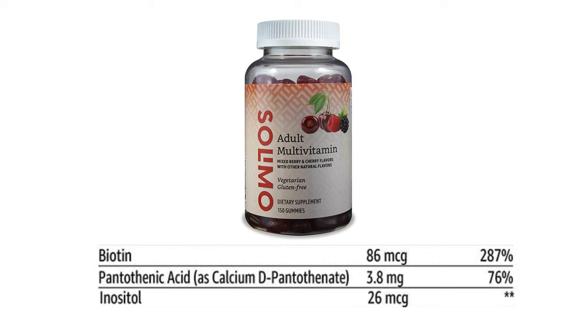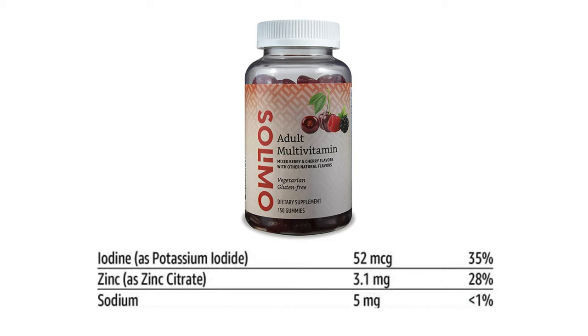Next are biotin, pantothenic acid, and inositol, which are fine. So let's go on to the minerals. Like I said in the beginning, the only minerals they have are zinc, iodine, and sodium. The sodium content is so small that it probably came from the other ingredients — you have to declare sodium on a product, which is basically required by law from the FDA.